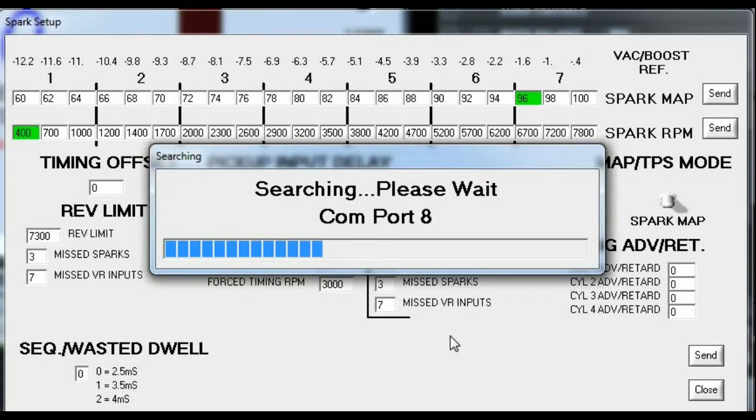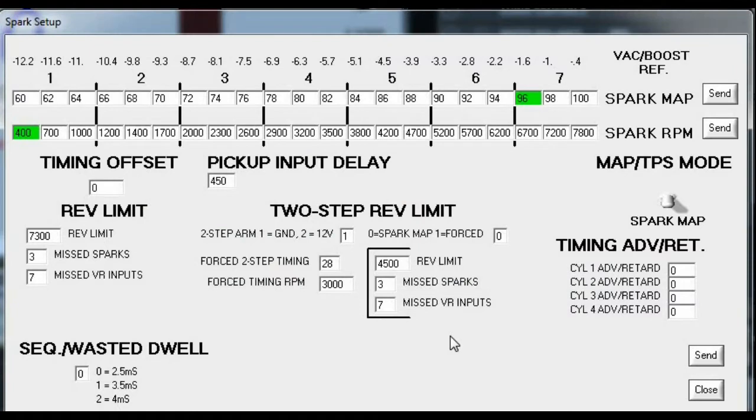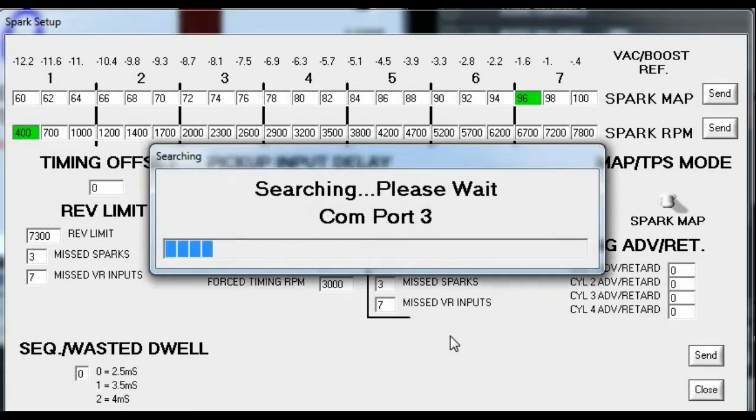I normally was launching at about 6200. What follows is basically me running the car up at different settings. You can see how it will either overshoot or it will actually stall out the motor and start misfiring and pull the RPMs back.